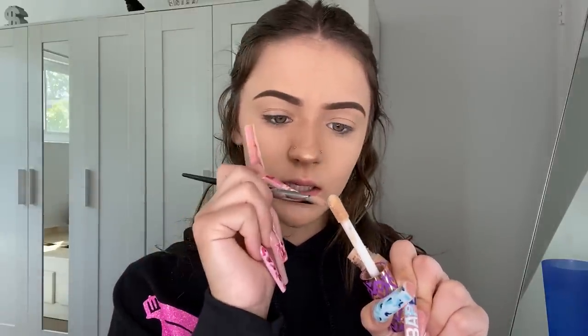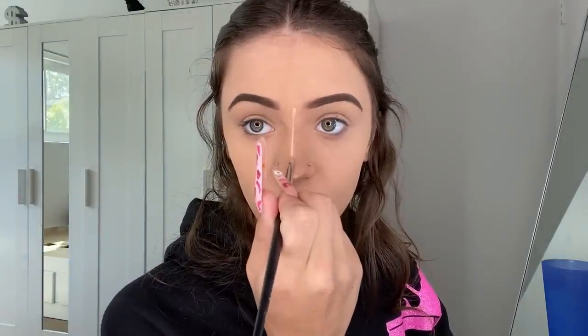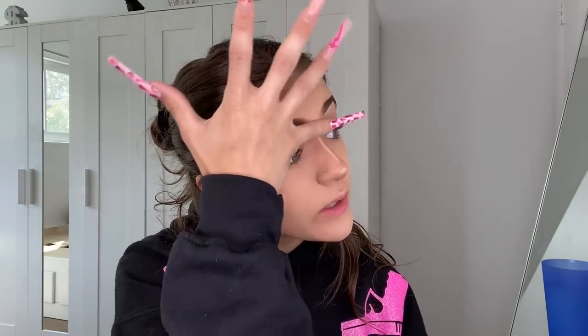Now that the nose is contoured, go back in with your concealer brush and concealer — get the teeniest dot and literally just do a dot for a little highlight, then get it right on the tip. Make sure your brush is super flat to draw the exclamation mark shape. Once you've drawn that, blend the top right away because you don't want the line to go too high — I just blend it with my fingers. Let that sit so it keeps the effect of the exclamation mark.